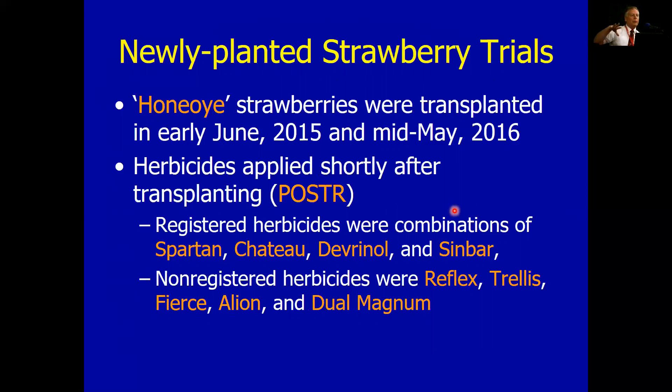The herbicides — we typically apply them right after transplanting. If you read the labels, you're supposed to do pre-transplant and then transplant into it. How many do that? Everybody in the room follows the label, right? The way we do it is a little off-label — we transplant and then spray over the top. Typically that has not caused us any problems, but realize that products like Spartan and Chateau say you need to pre-apply them before transplanting. So do as I say, not as I do.